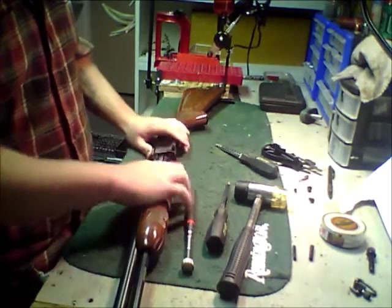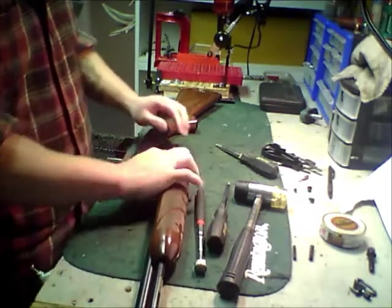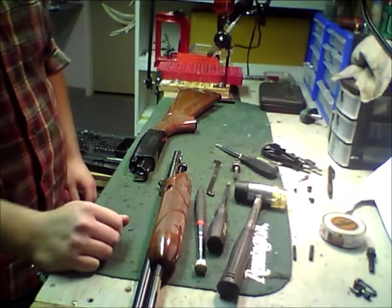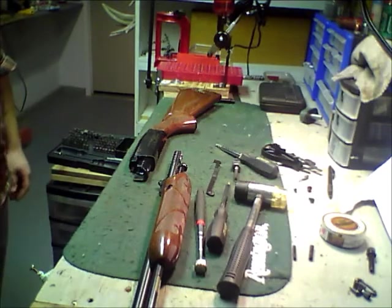Now from there everything will separate from the gun, and your bolt and everything is right in here so it will come out as well. Just like that. Then your action arm comes off, your bolts will come out, and then the side and everything will come off with this part of the barrel here, but that's not really necessary. There's the Fieldmaster stripped.